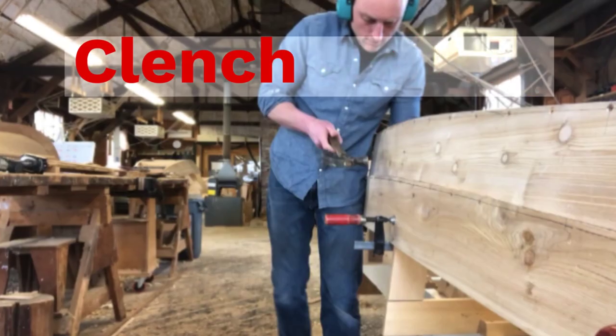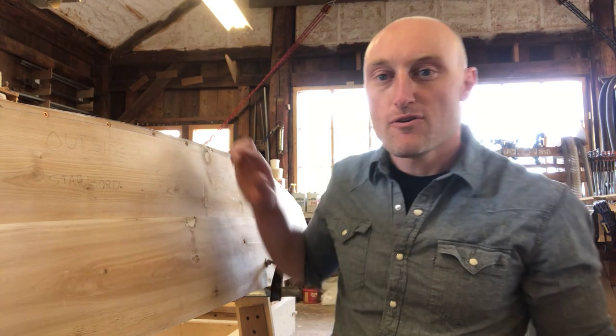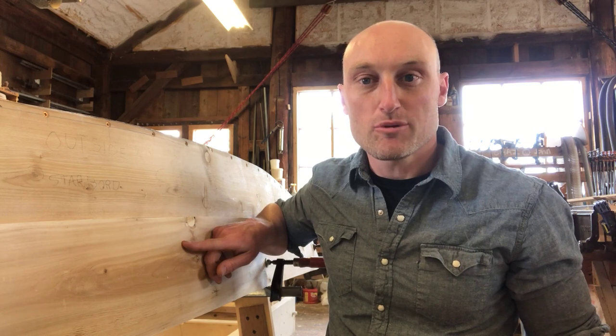Hi there! In today's lesson we're going to learn about clench nailing, which is a way to fasten planks together. Here we have our Monhegan Island skiff, we have our garboard plank, and we have our second plank that is going to get nailed to the garboard plank.